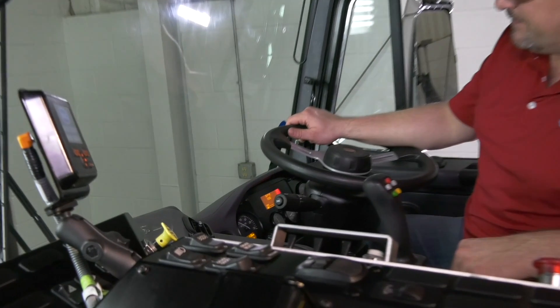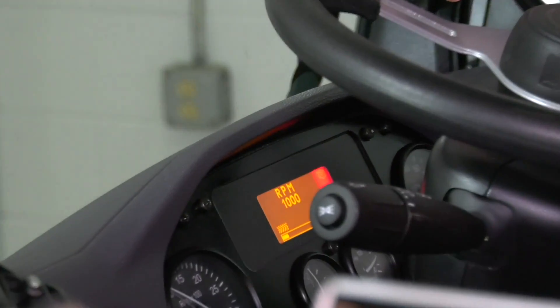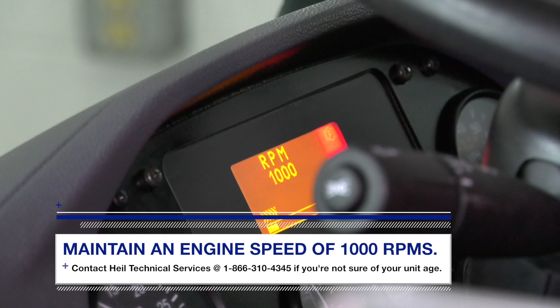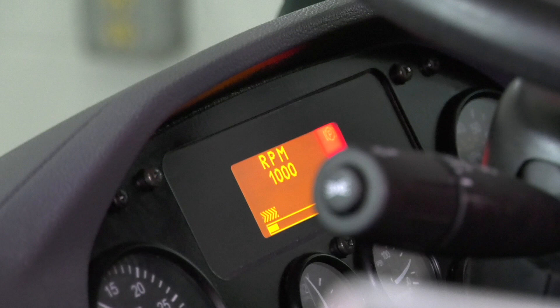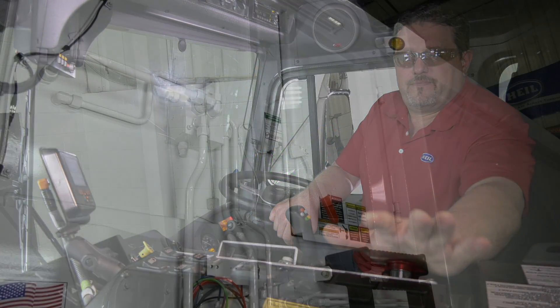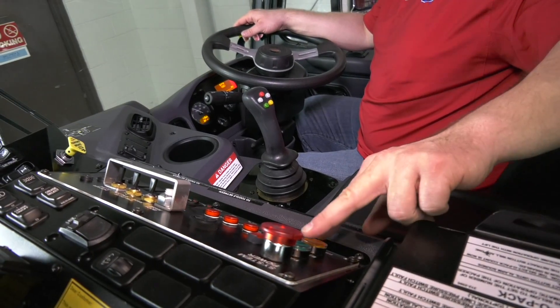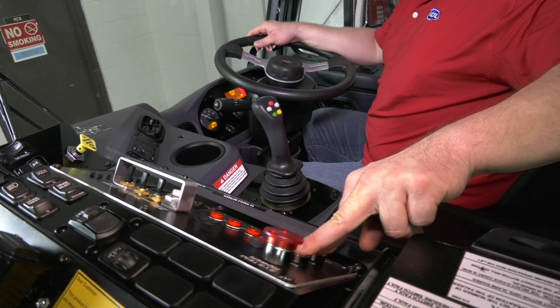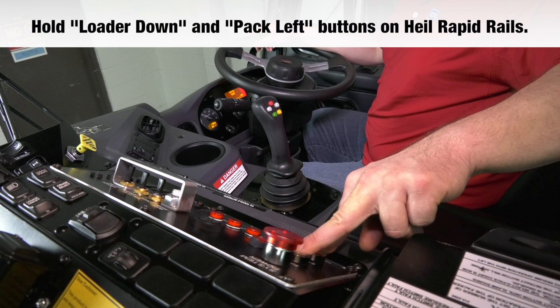Then crank the engine, turn on the pump, and maintain an engine speed of 1000 RPMs. This applies to all conversions with the rare exception of a couple of old PLC programs. Contact Heil Technical Services if you're not sure on your unit by calling 1-866-310-4345. While maintaining 1000 RPMs and with the system power button off and the side door open, press and hold the pack extend and pack retract buttons at the same time for about 10–12 seconds. On Heil Rapid Rails, hold the loader down and the pack left button.